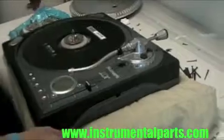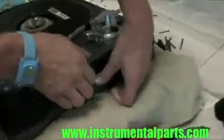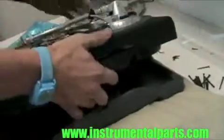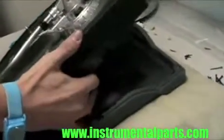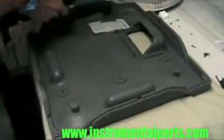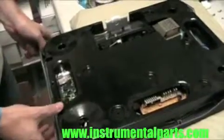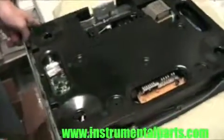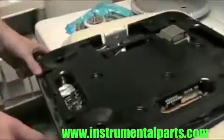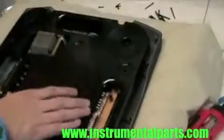Now that you've got the screws out of the bottom, you can start pulling this up. You're going to want to turn it around, as it's hard to get the bottom portion off. There are still some screws under here that you want to get out, so just be careful popping this bottom panel off. Once you have the bottom panel off, you're just going to put it aside. Now that you've got the bottom panel off, put it back upside down so the tone arm's not against anything once again.